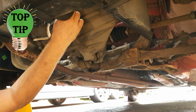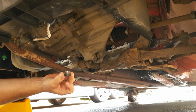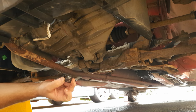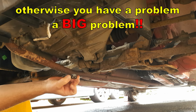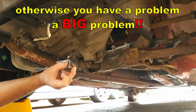Top tip: do make sure that you remove the fill plug first. Do not remove the drain plug until you've removed the fill plug. Not only does this allow air back into the gearbox as the oil comes out, but the last thing you want is to drain the oil out and then find you can't get the fill plug off to refill it.